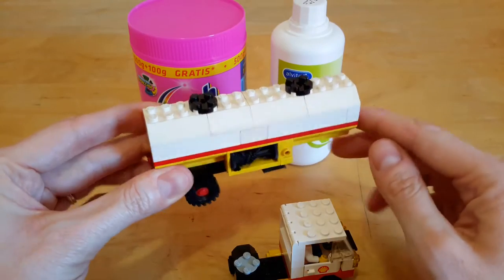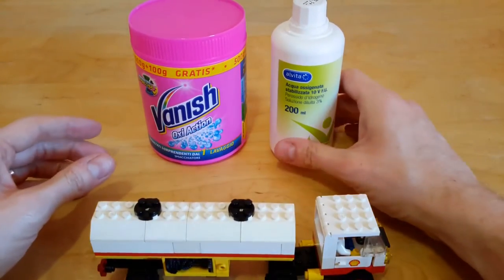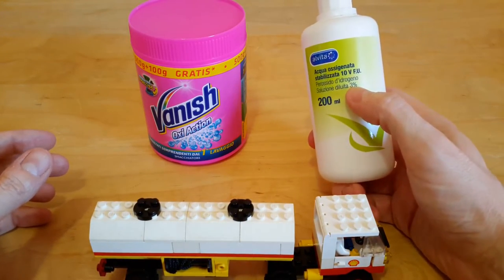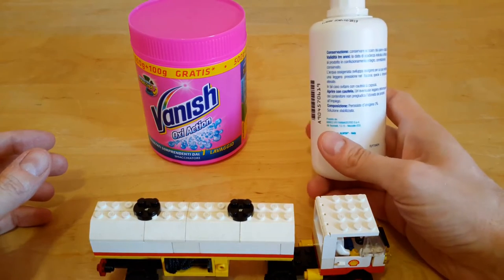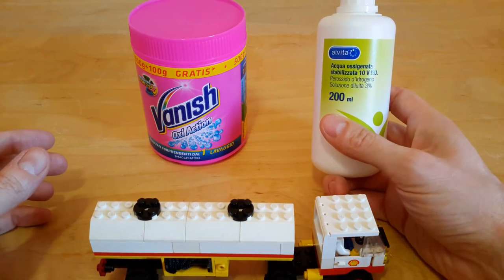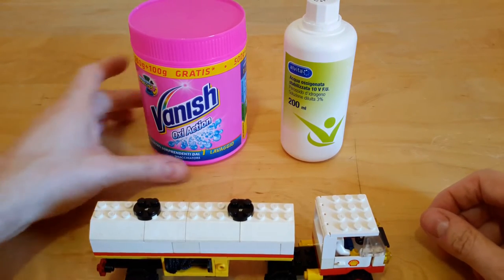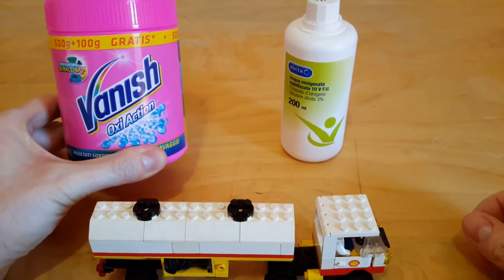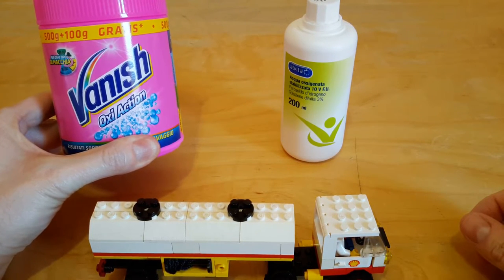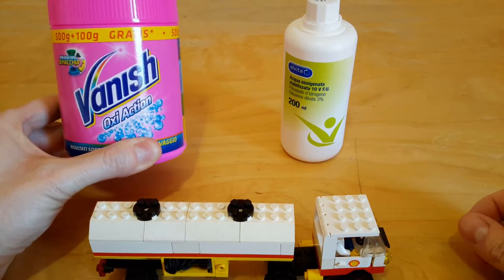We are going to use hydrogen peroxide, 3% solution. This is quite safe for your health — it is commonly used to wash wounds, so no harm to touch it with your fingers. And we are going to try to add this oxy action washing detergent for clothes. As I heard, this is going to speed up the process.